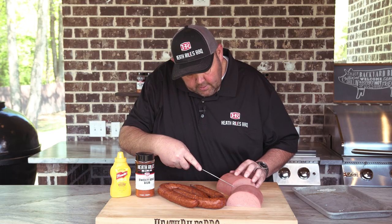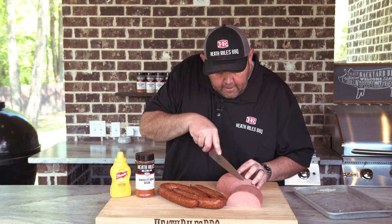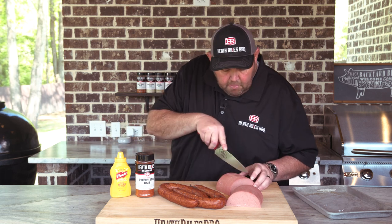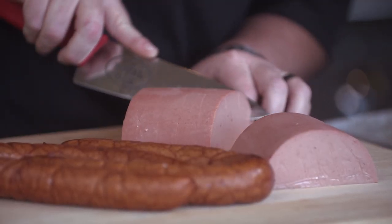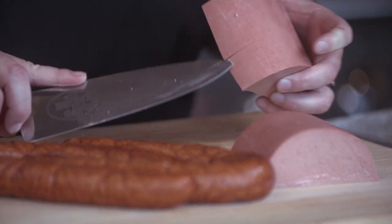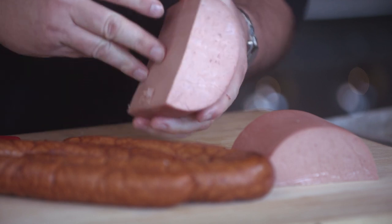What I'm doing is cutting the bologna, barely scoring it. As we cook, the bologna will open up a little bit and that flavor is going to get in there. You open that up right here and we'll get some of that mustard and rub in there.